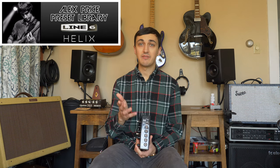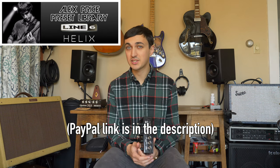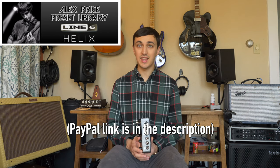A quick video for those of you who are supporters of my Line 6 Complete Helix Preset Library. If you're not a supporter yet, it's just $5 and we're up to 46 presets now. I just did a massive update last night.